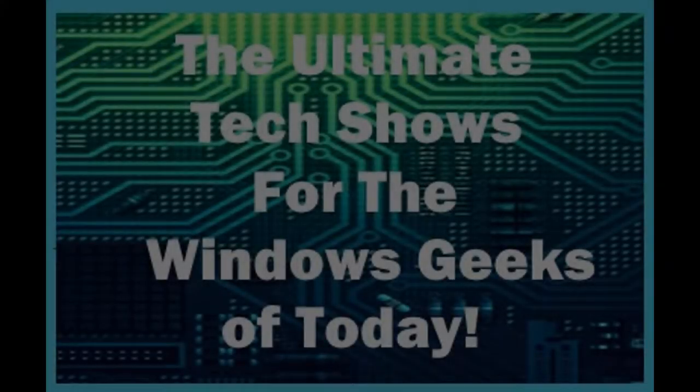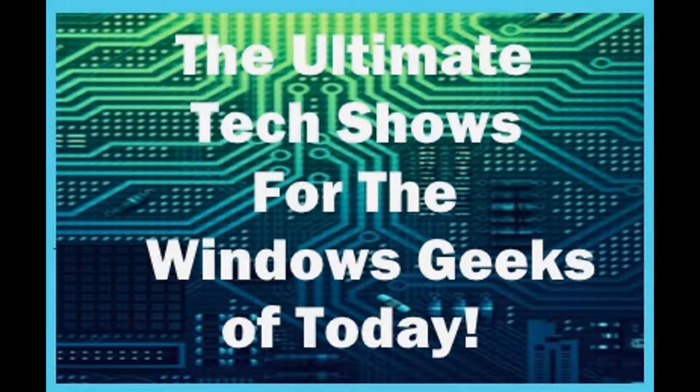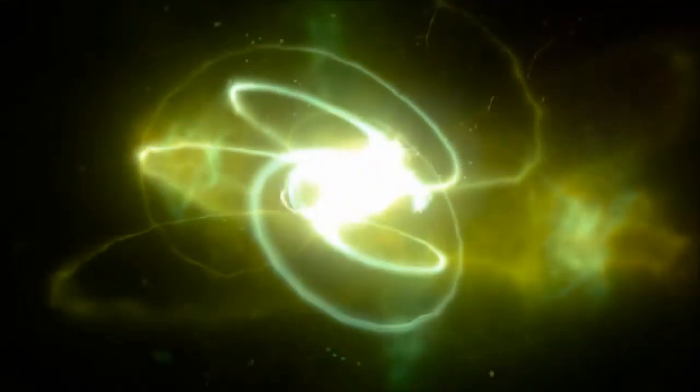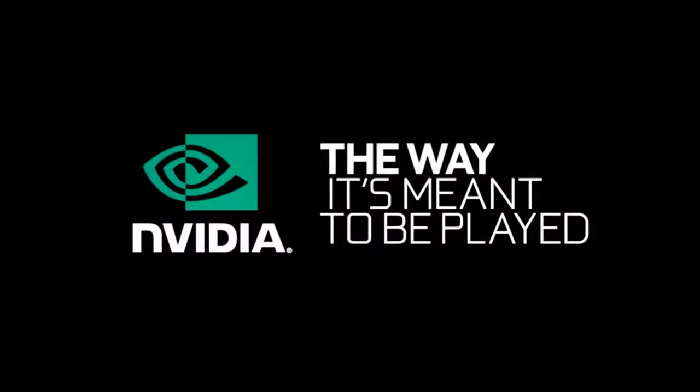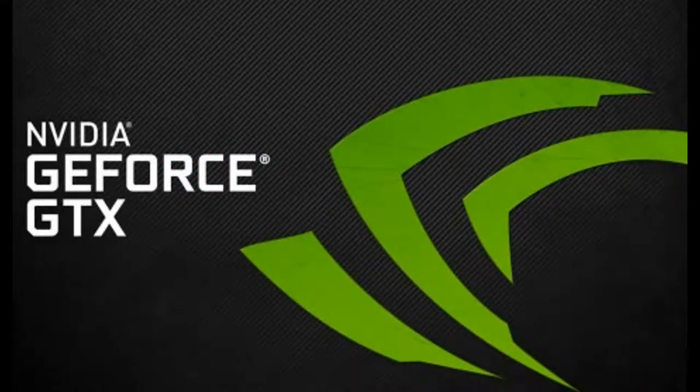Hello guys, welcome to Almo Tech Tips, and I'm coming back with some more tech news. Today we have tech news for the GTX 1050, which I expected to be released so long ago.